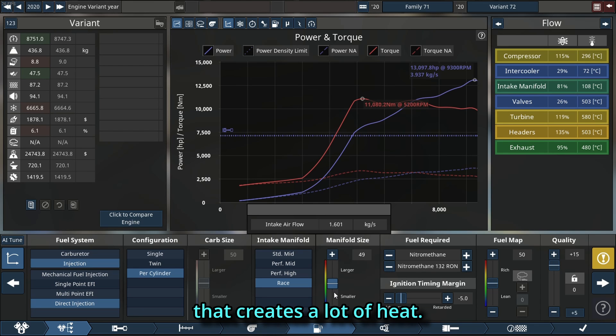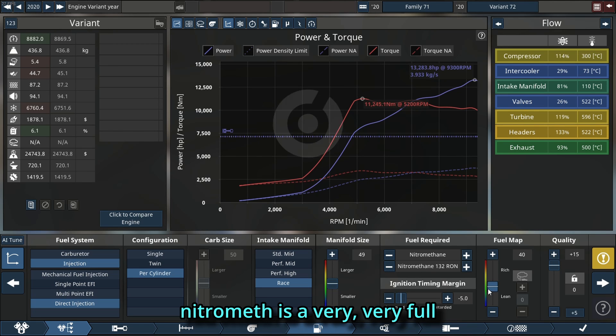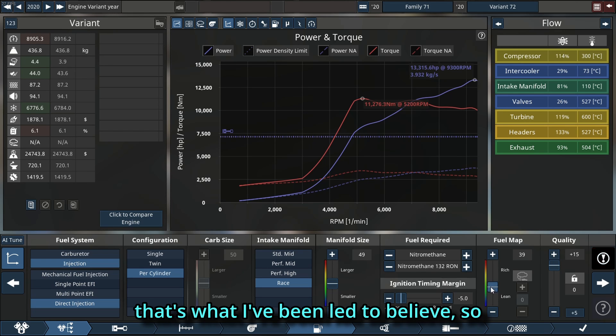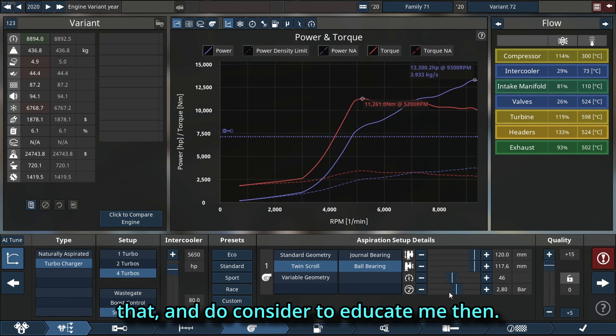If you have too small an intercooler it creates a lot of heat, which means the engine is very stressed. Now our fuel table is going to be a little leaner because nitromethane is a very full combustion fuel, so you need a lot of it — that's what I've been told. Do let me know in the comments if I'm wrong on that, I'd love to be educated.